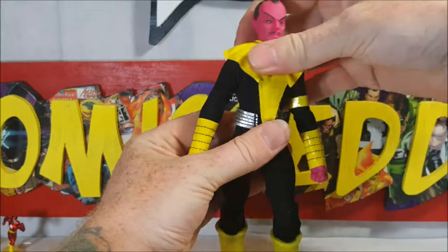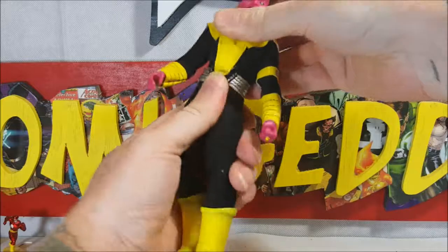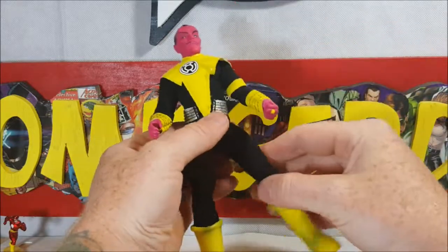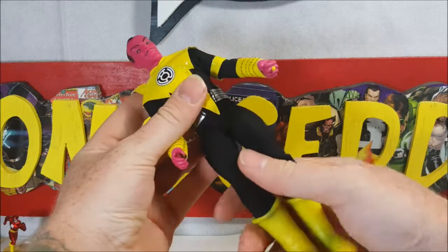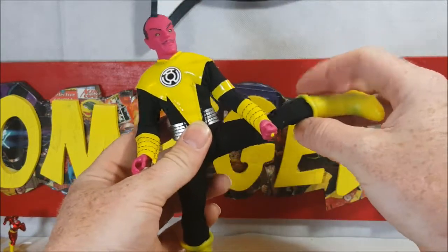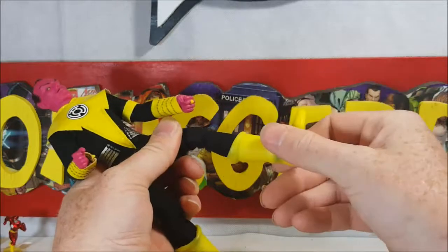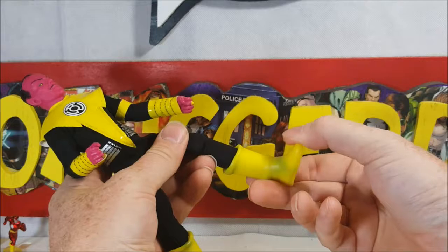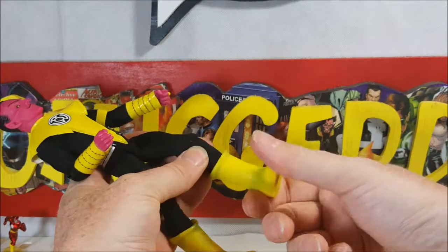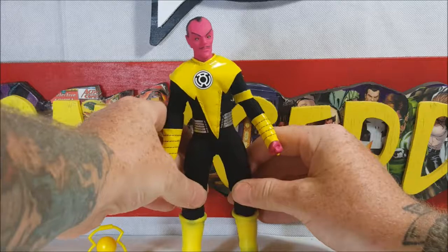He kind of has a waist swivel, but I think that's mainly just the way the legs are put in there. Legs can go up in the front, all the way back, and out to the side. There's a single-action joint at the knee and rotation at the boot, which I think is just the foot at the ankle — but I could be wrong. It is slightly difficult to get him in a decent pose because of the way the legs are put in.